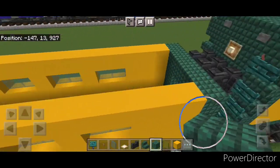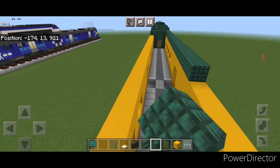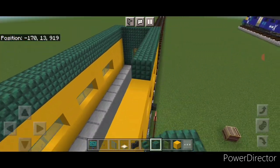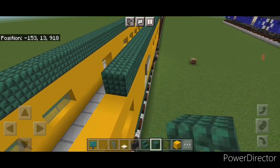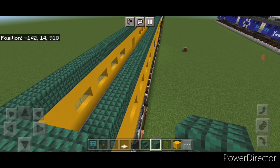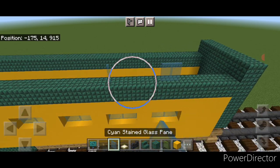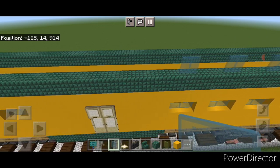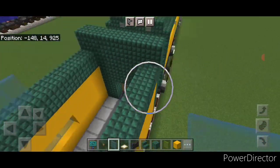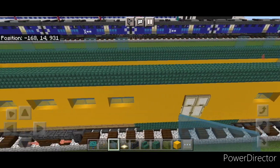For the top half, switch to dark prismarine block. Put five across the end on top, then come all the way down the side. When we get to the other end, come straight across the back, and then come all the way down this side with dark prismarine. On the next layer, put five across the top on each end. Switch back to cyan stained glass panes and simply copy the window pattern directly up to this top layer on all four sides.